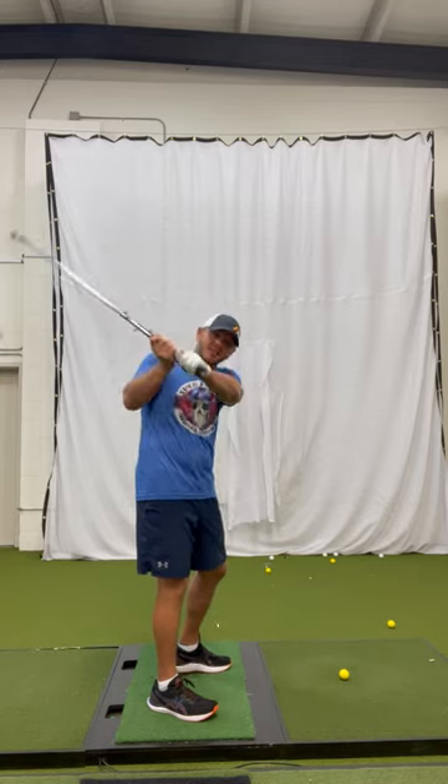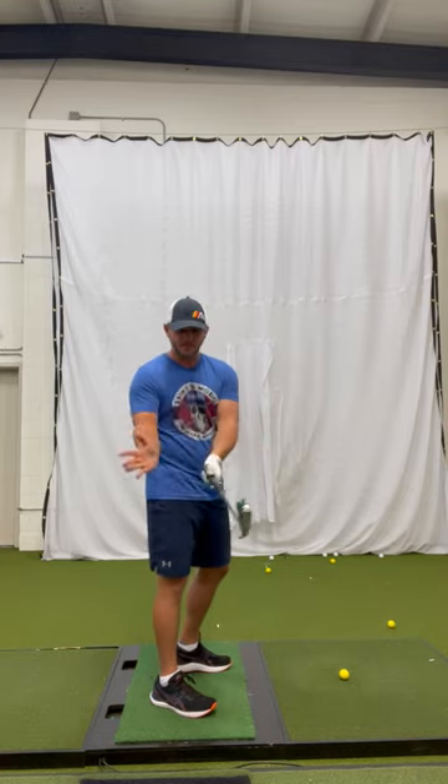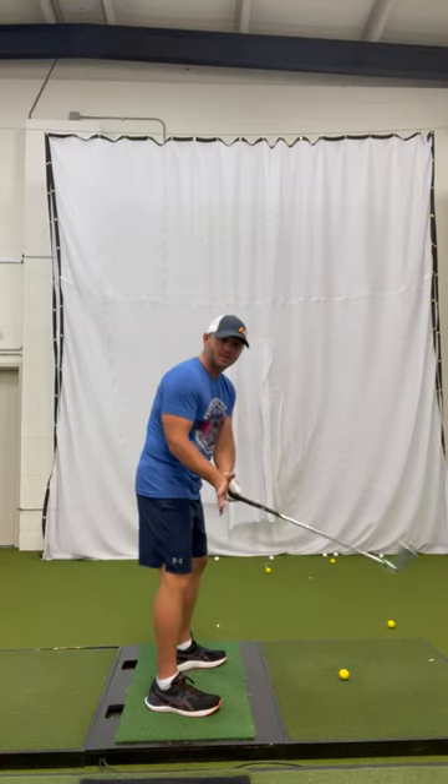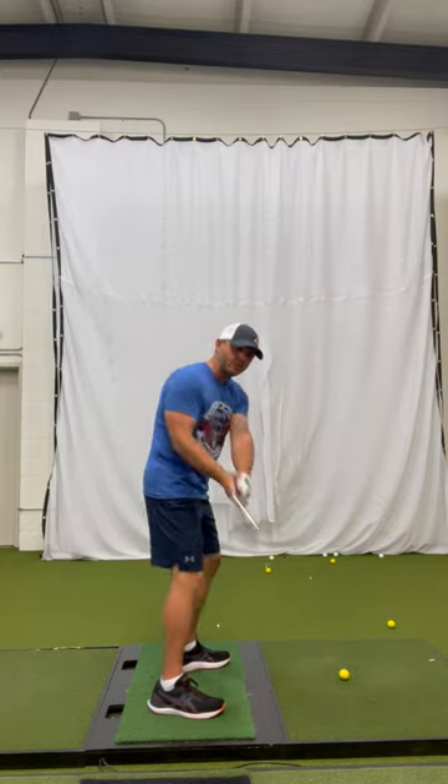If you're struggling with a steep arm wrestling move coming out of the top, here's the best solution for that. Open your hand up, place it on the grip, do not grip the club in any way. Keep it open, make a swing, keeping that hand on the side of the grip.